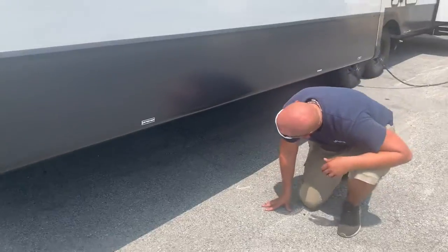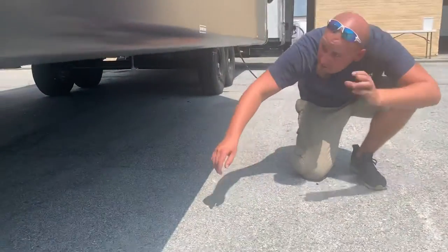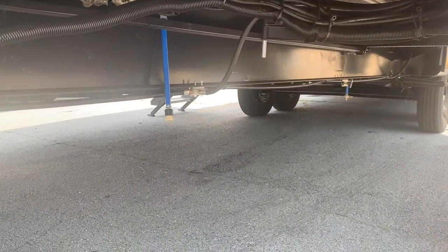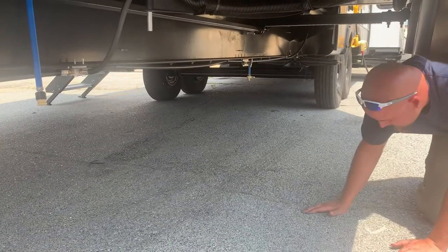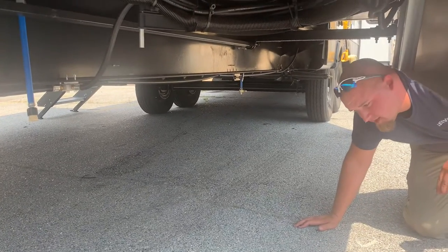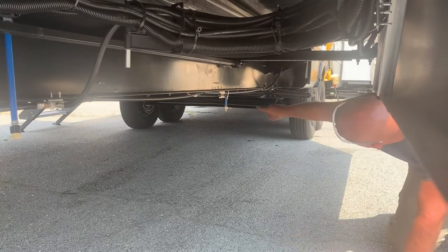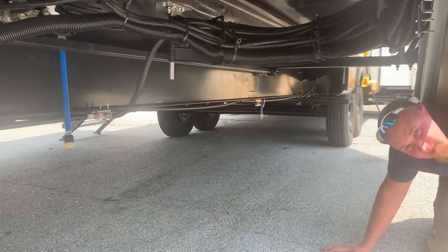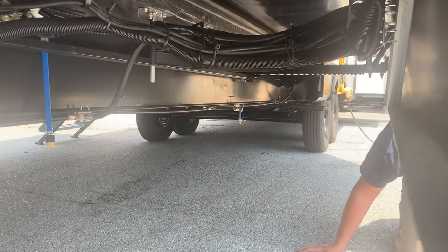Right under here you can see a couple of different drain lines. This one is going to be the low-point drain. Right back over here, this other blue line is the drain for your fresh water tank — the stored fresh water you carry with you. You also have one of your gray water release valves right here, which releases gray water from the storage tanks, coming out from the exit point at the back of the unit.